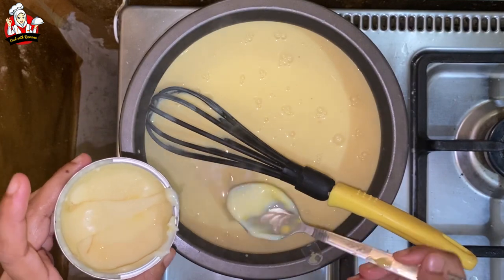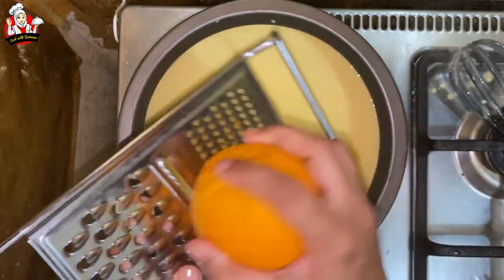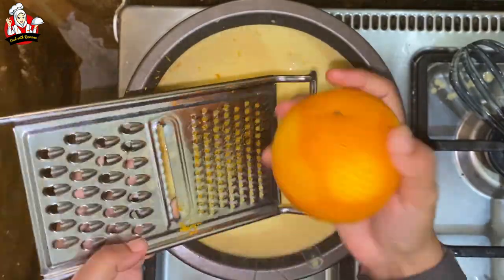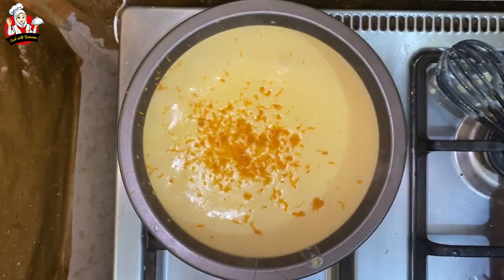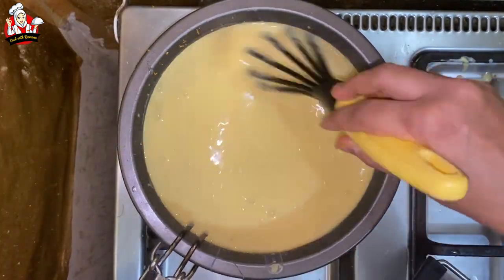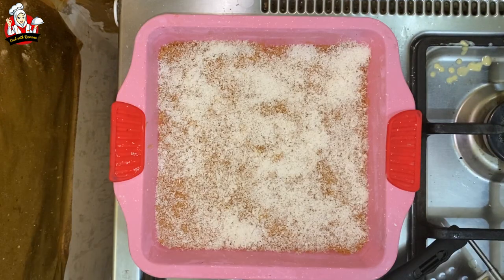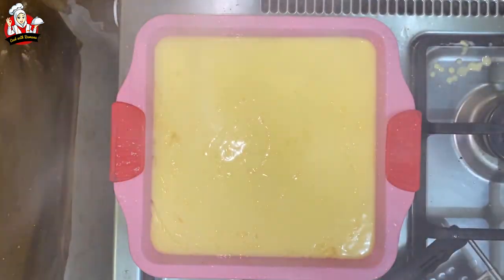Add 1 tsp of condensed milk and 1 tsp of orange skin. Add 2 tsp of crushed chocolate. Add the custard to taste and mix it. Add 2 tsp of custard.